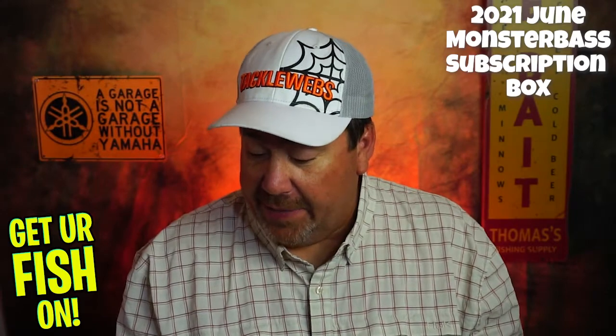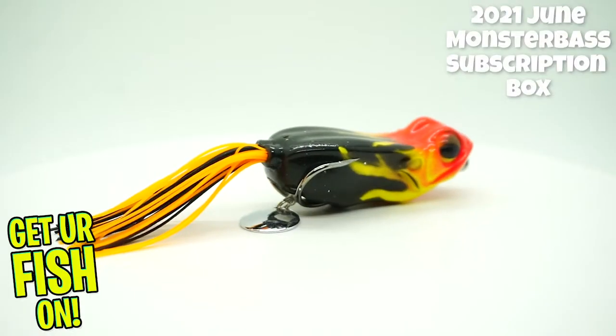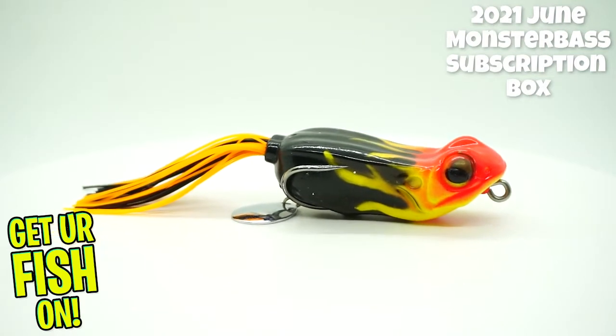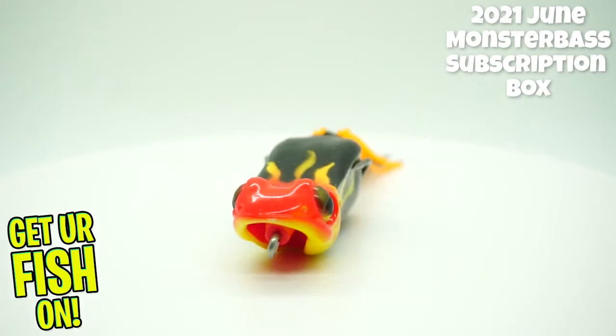To start us off, they are giving us a Pyro Pete Fat Bastard — that is a topwater frog. And if I'm correct, I think I got one of these last year at this time.